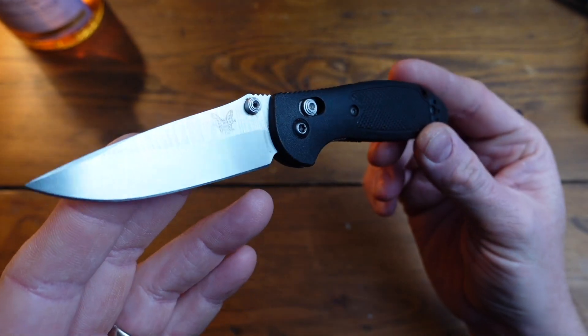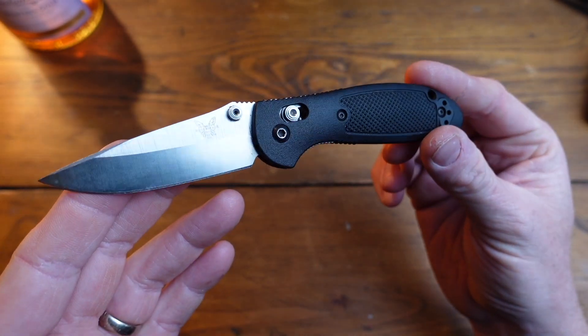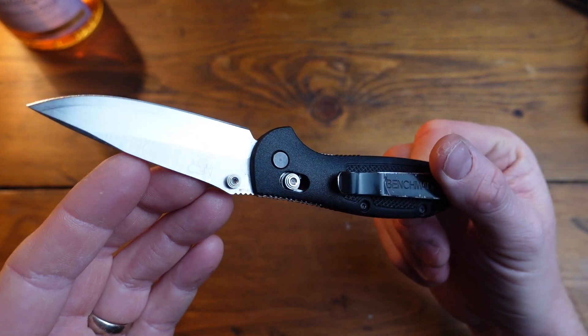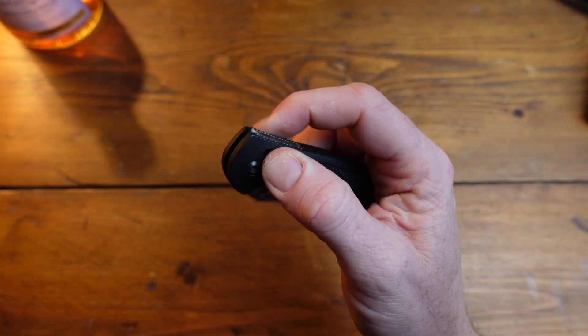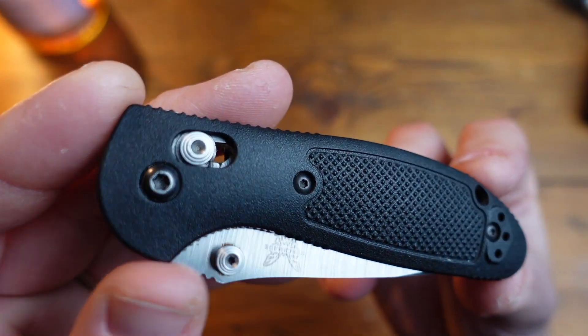Here is the Benchmade Mini Griptilian. This is the baby — you can get a full Griptilian which is much larger. This is the smaller one: overall length of 17 centimetres, closed length of 9 centimetres. It's a beautiful design with a nylon handle.